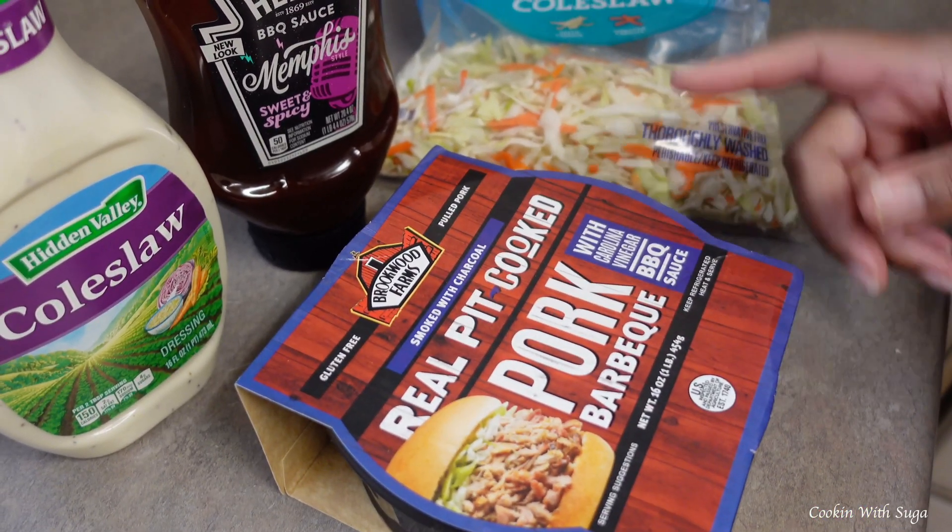Before you get to heating your barbecue up, you're going to put some of your coleslaw in a bowl. Add some of your dressing — not too much — and then mix it all together. You don't have to add any extra seasoning if you don't want to, but I added celery seed and a little of the Mrs. Dash table blend. Then you want to stick it back in the refrigerator so the flavors can come together.